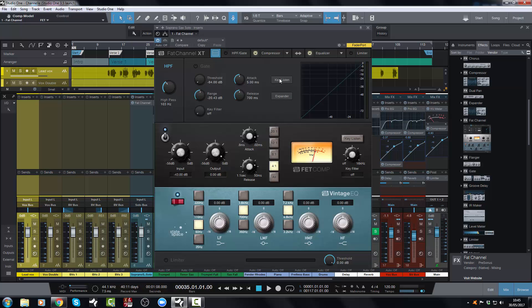So there you have it — that is pretty much it with the Fat Channel XT. It really does sound fantastic and gives you the chance to get third party style, vintage style, modelled EQs and compressors into Studio One. I'm expecting a lot of people who use just stock plugins are going to start exploring this like crazy, and it's just going to make a massive difference to a lot of your mixes. So go ahead, get stuck into this and enjoy it — leave a comment below and let me know how you're getting on with it. Until next time, I'll see you on the next video. Bye for now.